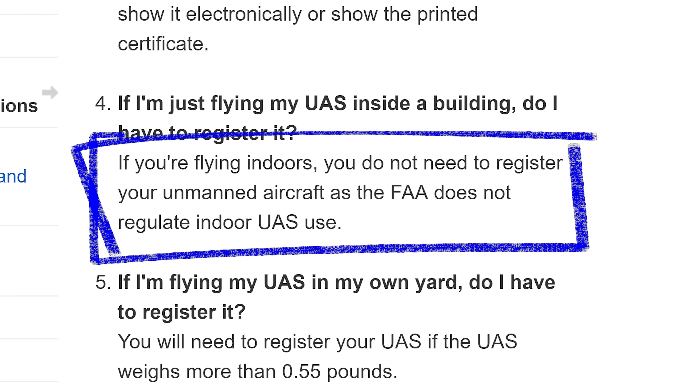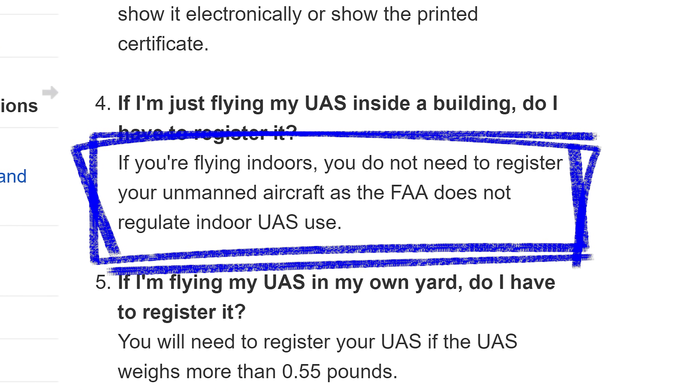Even if you're near an airport, it's generally okay to fly indoors because the FAA does not consider indoors to be navigable airspace.